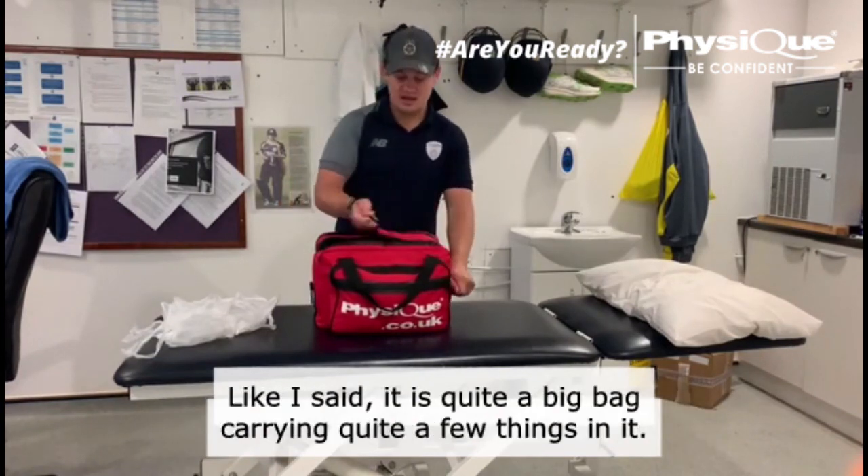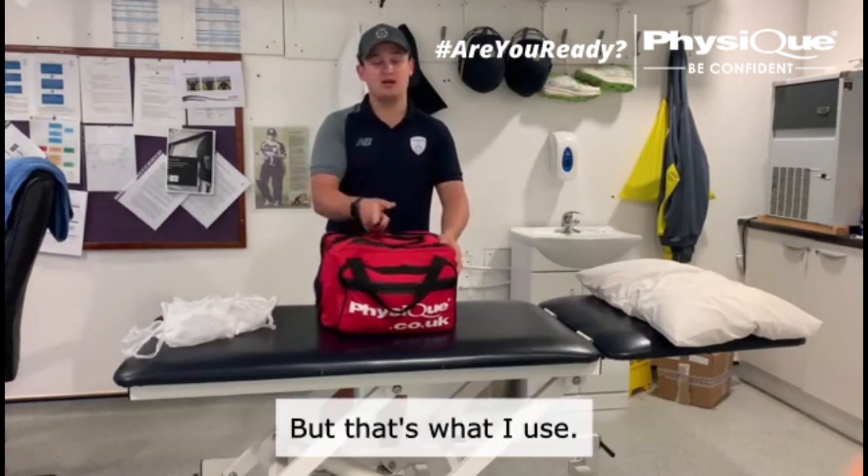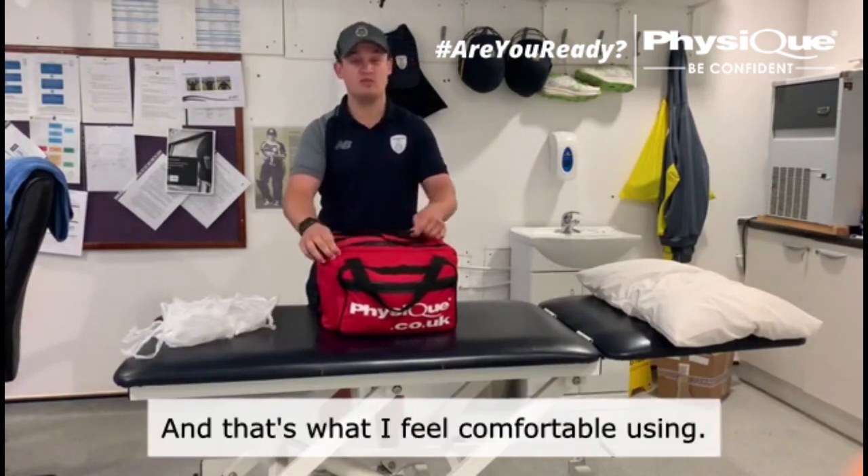It is quite a big bag and I carry quite a few things in it, but it's what I use and it's what I feel comfortable using.